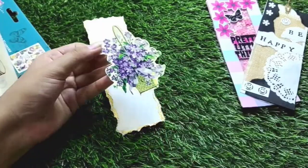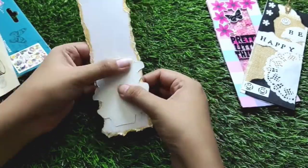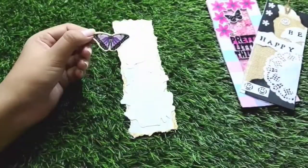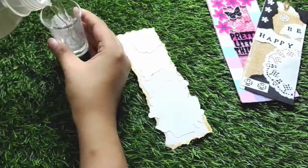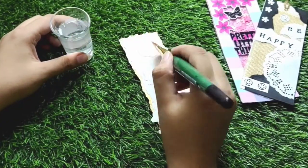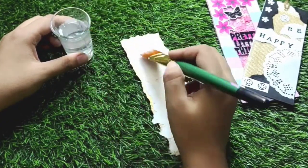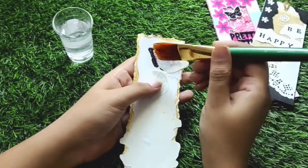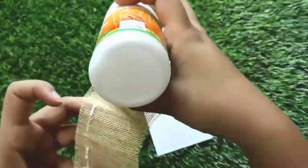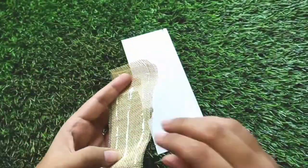The transfer sheet has a transparent film on it, so we will remove it and then place our bookmark base upside down onto it. With the help of a brush we will dab a little water — make sure you don't use too much water. As you can see, the design is transferred to the paper and the excess has come away. That's it for bookmark number three!